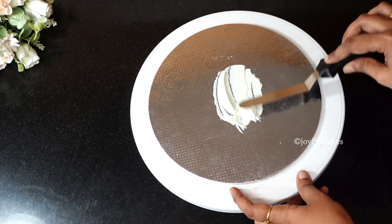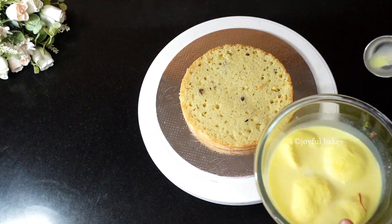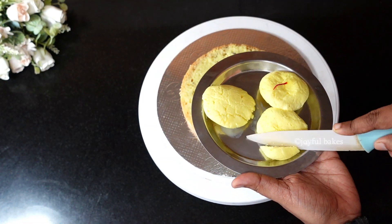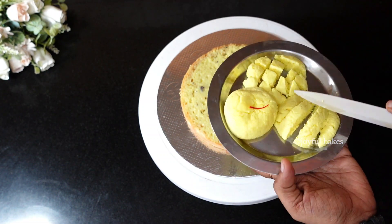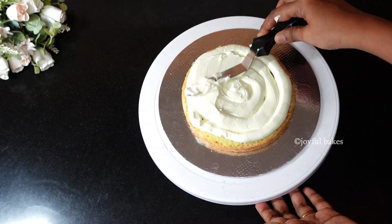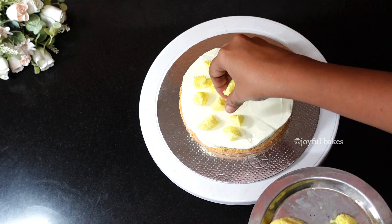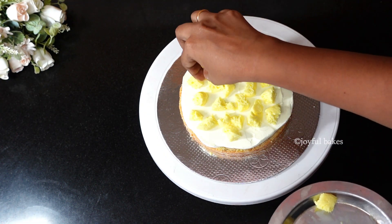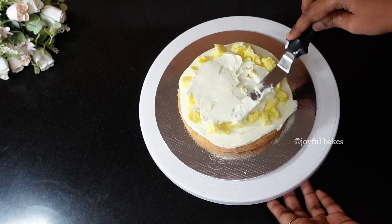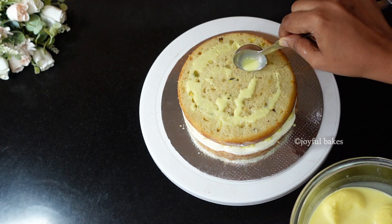Now let's assemble the cake. Add a bit of cream to the base of the cake board so the cake won't move. Place the first layer of cake on the board and soak it with rasamalai milk. Chop some rasamalai into smaller pieces. Add a layer of whipped cream and spread it evenly. Add as much rasamalai pieces as you want to the center, then add a little more whipped cream and press the rasamalai in. You can also add some chopped pistachios. Place the next layer of cake, center it, and soak it with more rasamalai milk.